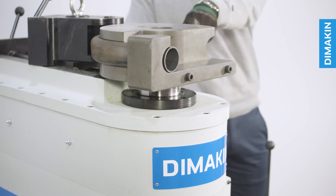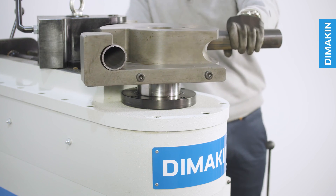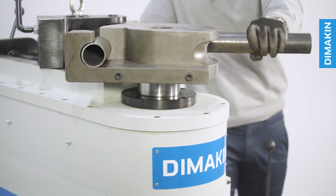From here, operation of the machine is as simple as pressing the foot pedal and activating the machine to draw the material through the counter die and around the former die. Once the bend is complete and the desired angle has been achieved, the former die will return to its original position, allowing you to retrieve your perfect bend.